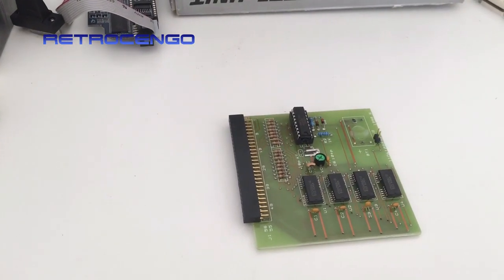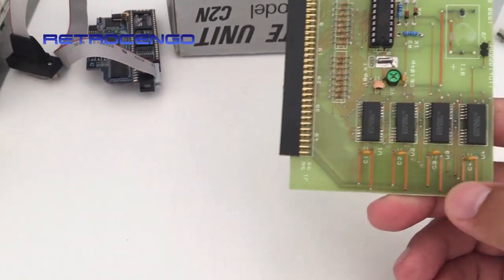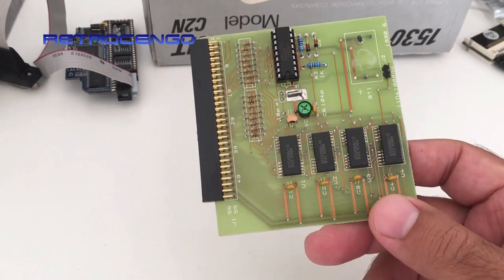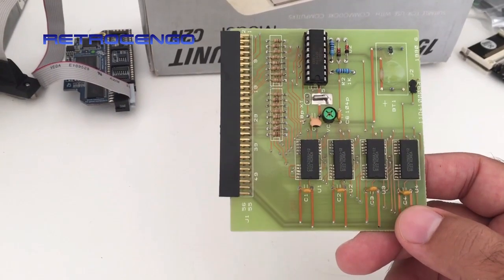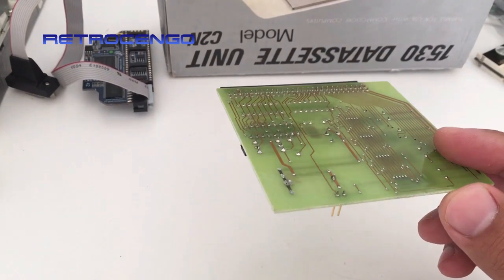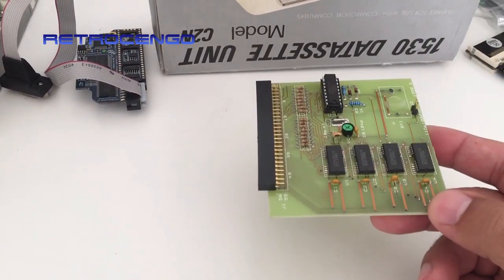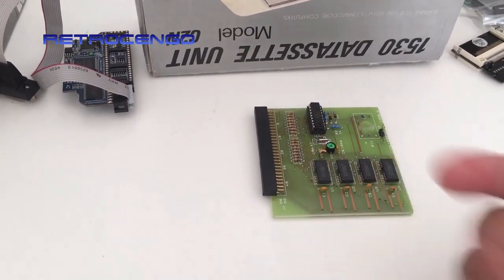Hi guys, Retro Django here. Welcome back to my channel. What we're looking at here is just a standard 512 kilobytes of RAM expansion for the Amiga 500. Having one megabyte RAM in an Amiga 500 made it possible to play almost all the Amiga games that were produced back then — it was a must have back then.